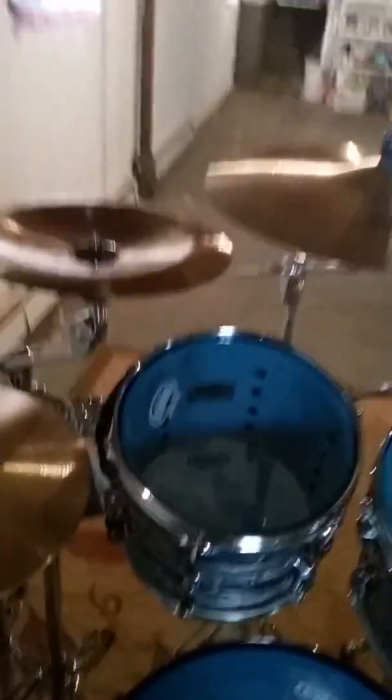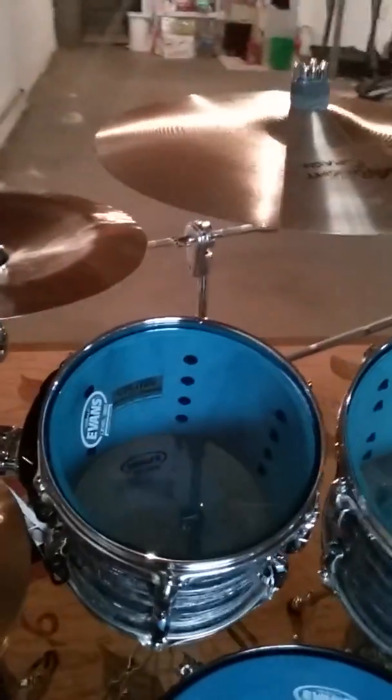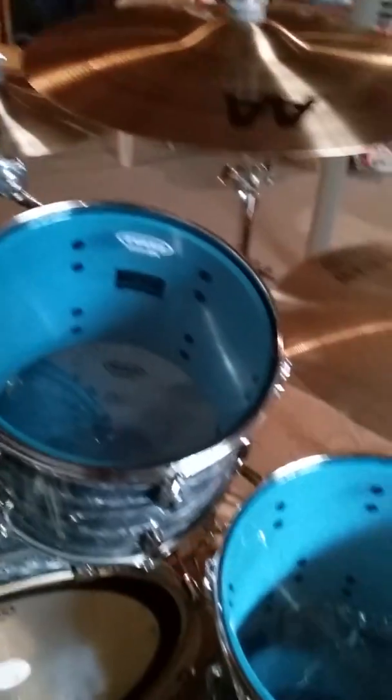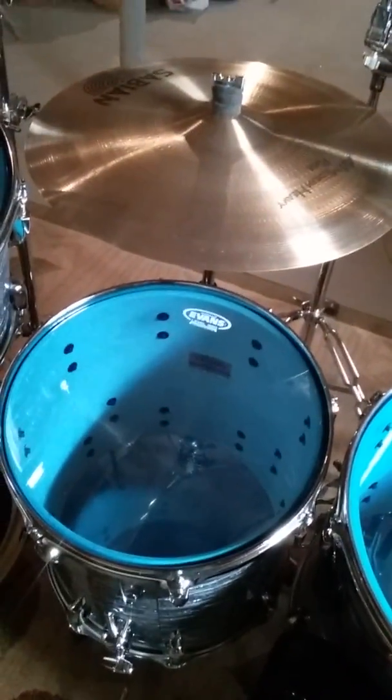Next is my rack toms. You've got a 7 by 10, a 9 by 12, and a 10 by 13.